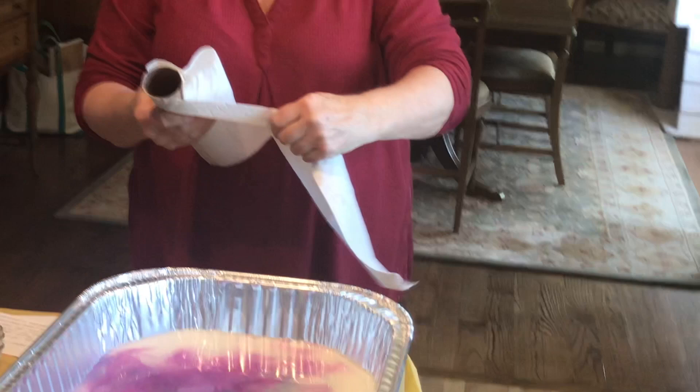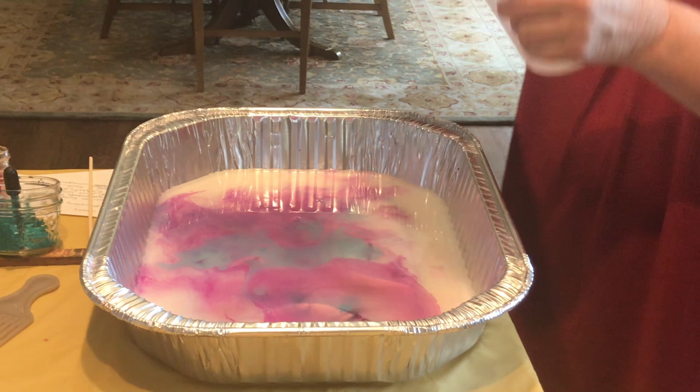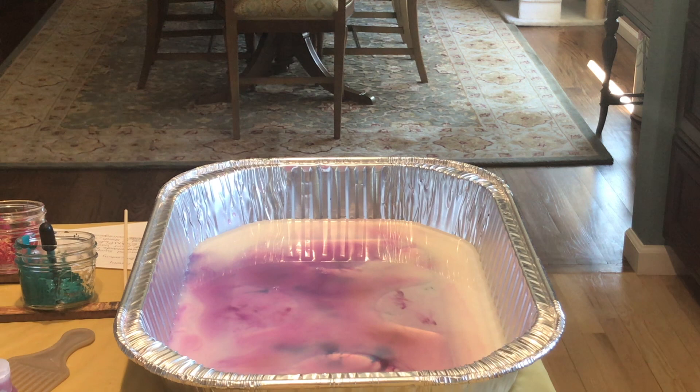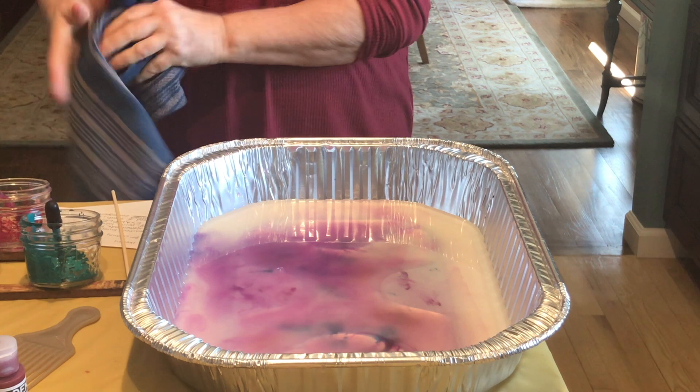You can continue to print with this same vat of starch. You do want to take off the paint on the surface — the way you do that is, as if you're printing, you put a piece of paper towel in there and pull off the surface. We actually just saw a version of this where you use almond milk and food coloring — same process. So if you have really little kids and you don't want them in the acrylic paint, that's an option, though I haven't tried it. So I'm going to do one more and try it with watercolor paper to see if we get anything different.